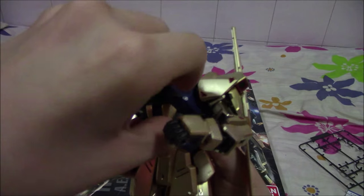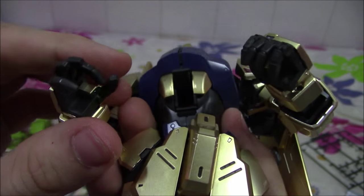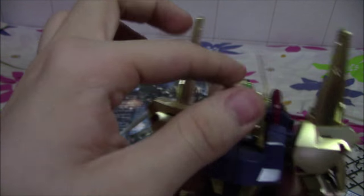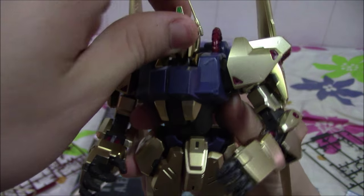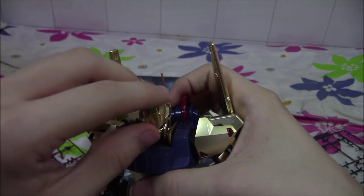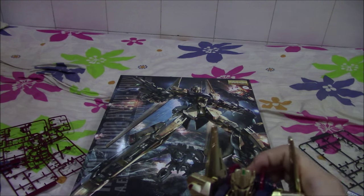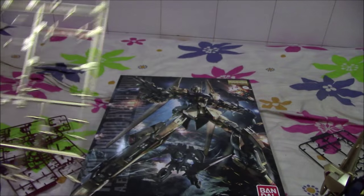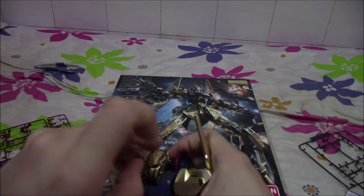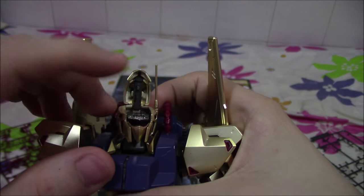The pilot cockpit just moves up like this — I don't think you can see inside, which is unfortunate, but it's okay. The head can pop up like this, and the antenna is a bit weak so be sure not to snap them. The head can move up exposing the eyes and the visor over here.